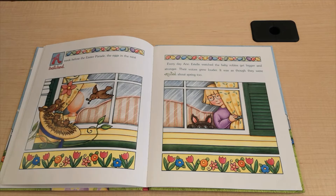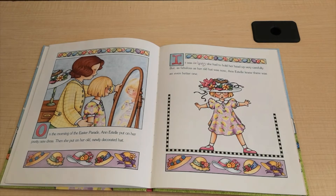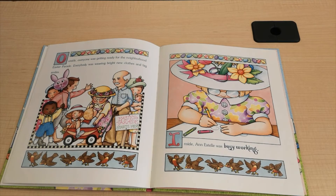A week before the Easter parade, the eggs in the nest hatched. Every day, Ann Estelle watched the baby robins get bigger and stronger. Their voices grew louder. It was as though they were excited about spring, too. On the morning of the Easter parade, Ann Estelle put on her pretty new dress. Then she put on her old, newly decorated hat. It was so heavy, she had to hold her head up very carefully. But as fabulous as her old hat was now, Ann Estelle knew there was an even better one. Inside, Ann Estelle was busy working.